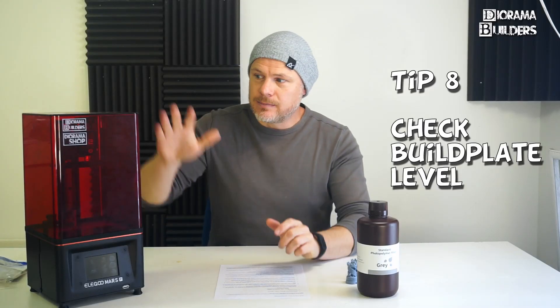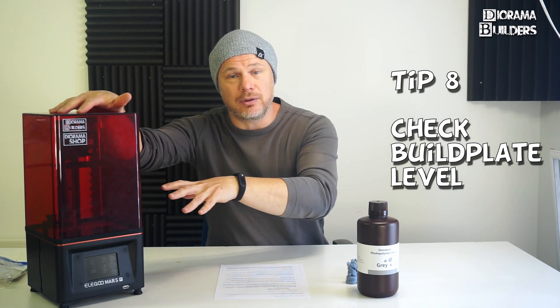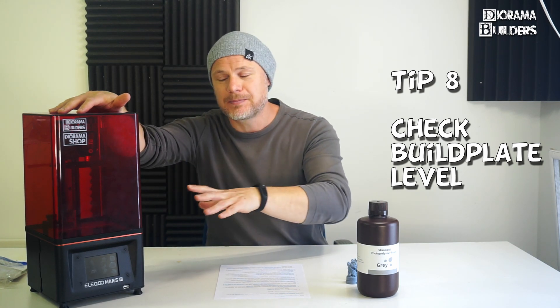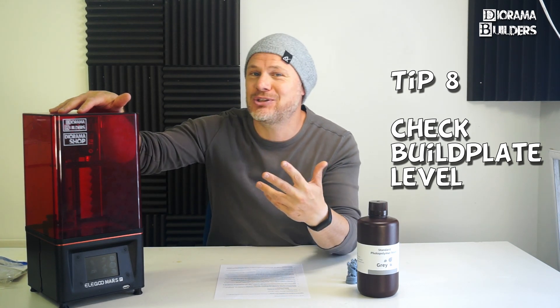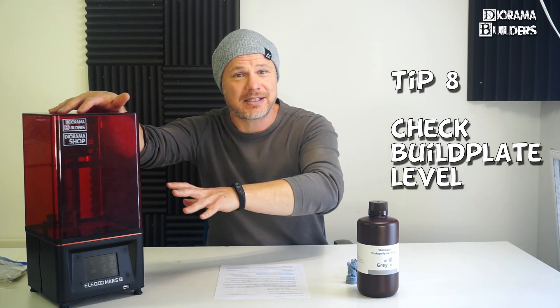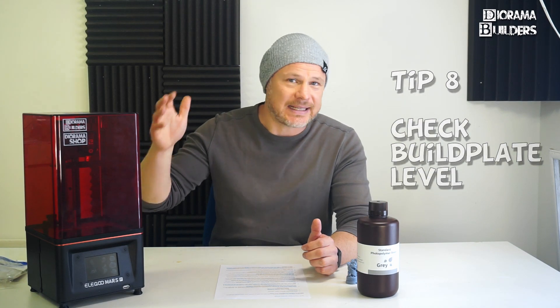Tip number eight: check if your build plate is level. To be honest, I've had this Elegoo Mars for two months and I only had to level it twice — it never moved and I always got good results. But again, if you have an important print, check if your build plate is level.